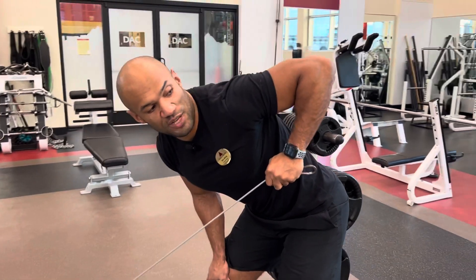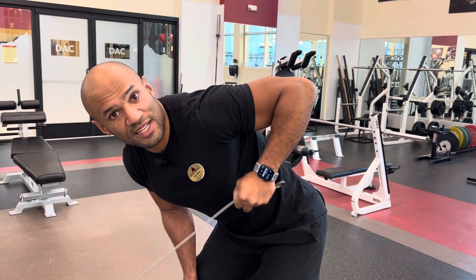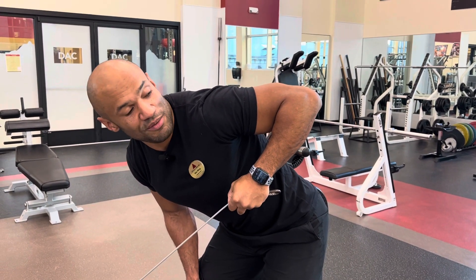So the idea is: keep this elbow fixed here, extend the arm, then come back down. That's really all there is to it — you know how to do it now. Let's go!